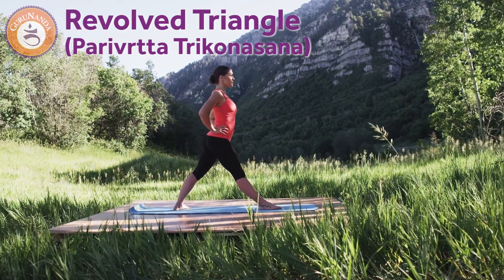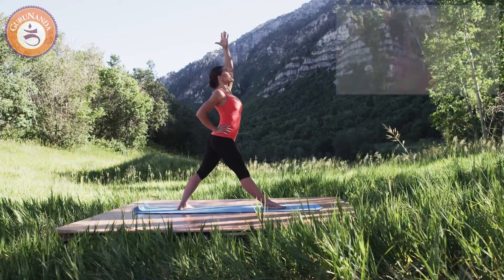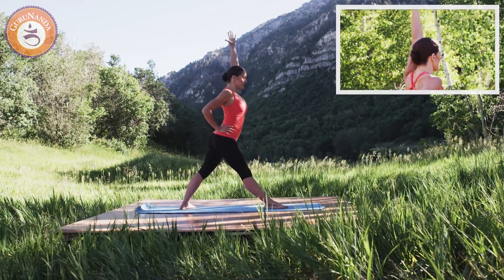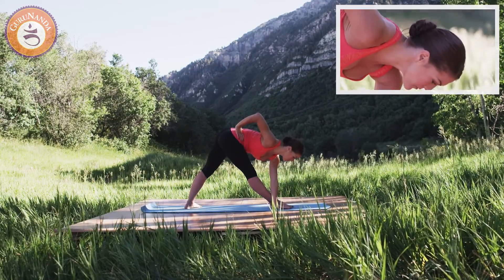Revolved Triangle Pose. Begin in Forward Stance position with the right foot forward and reach the left arm up, exhaling as you hinge from the hips and reach forward through your crown.